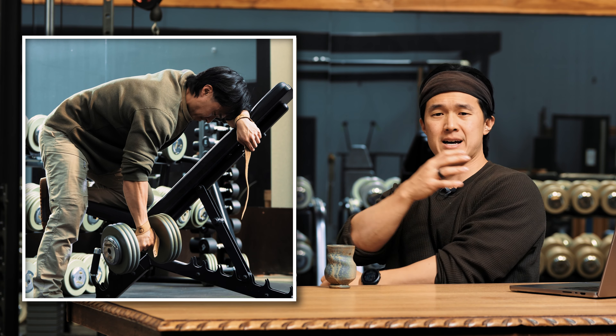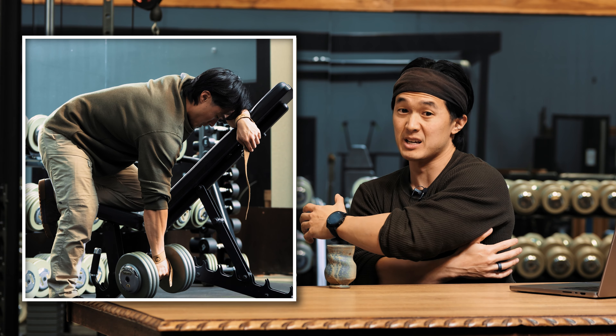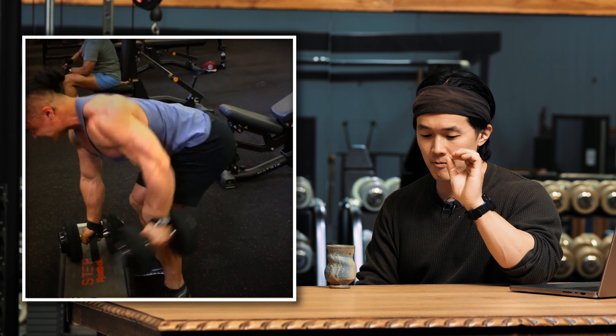And if you're somebody who struggles a lot with feeling their arms or their shoulders or their neck taking over when they're trying to get their lats working in a row movement, this little cue changed the game for me completely.